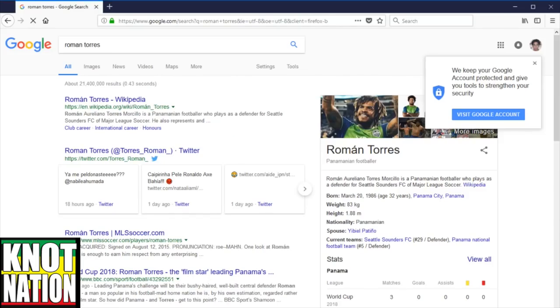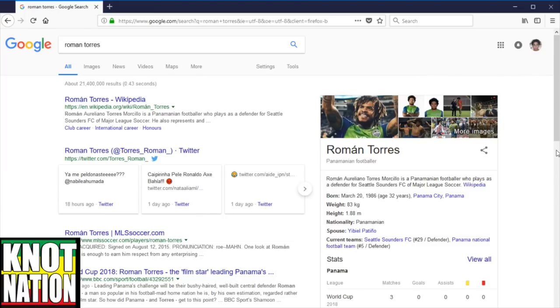Yo, what's up guys? Since the World Cup is happening right now, let me know in the comments below who you're cheering for. Today's video is coming from Panamanian footballer Roman Torres, who plays on the Panama squad.